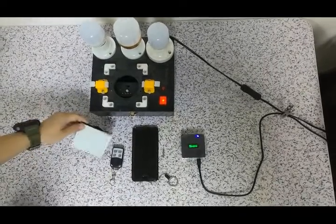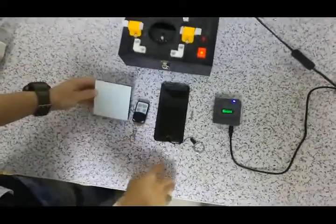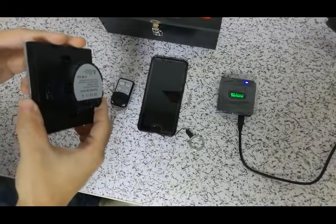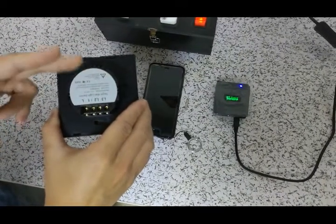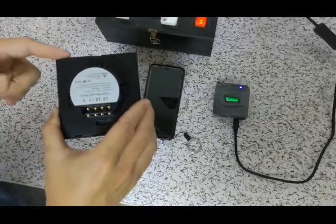Hello, today we are going to introduce this switch matched with the eWeLink app. Many customers buy our switches for RF433MHz, but they also want to control it with the eWeLink app. Today, let me tell you how to do it.